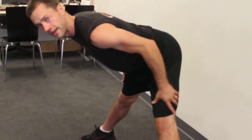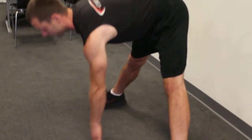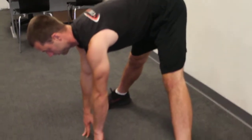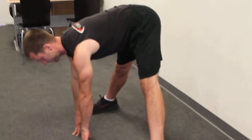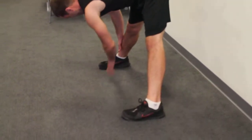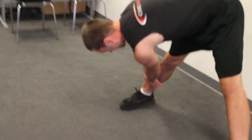Now if your hamstrings are tight, you're not going to be able to maintain that arch for very long. So in that case, just get a stool and you can prop yourself on the stool. Right now I'm just going to use the floor. I'm going to reach down, hold for 15 seconds, then you're going to come over to one ankle and hold that for 15 seconds.